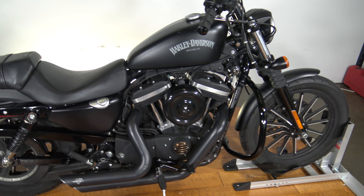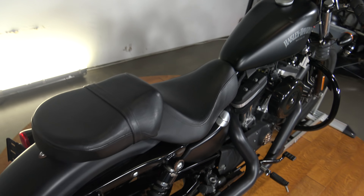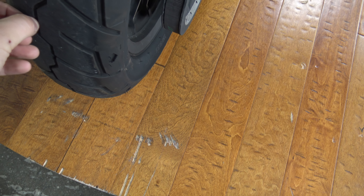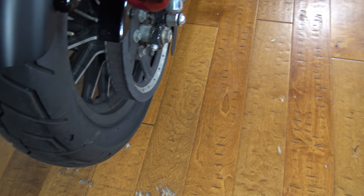It's gonna be $4,500 for this bike, but it is in great running shape. I think honestly if you're buying a first bike and you were gonna get a Harley, go with this because cosmetically you can fix a lot of this stuff up.